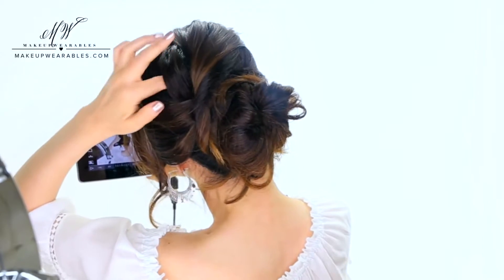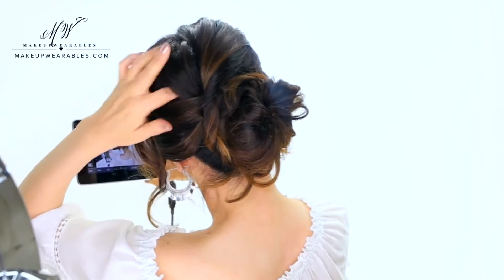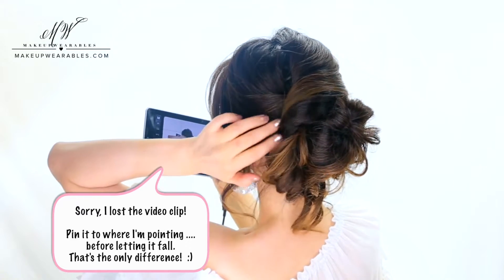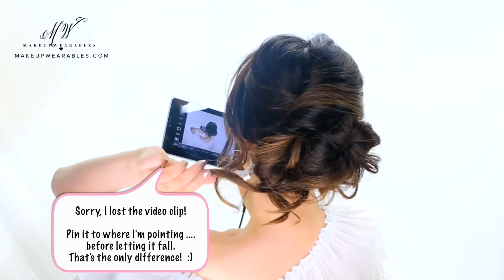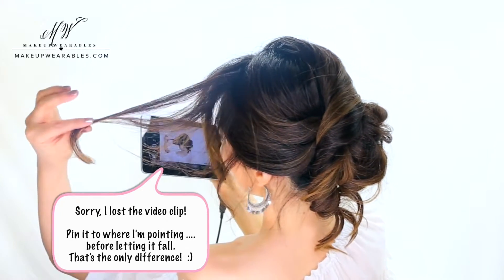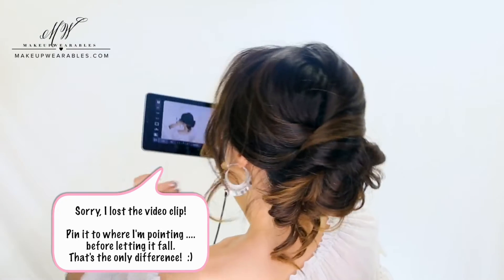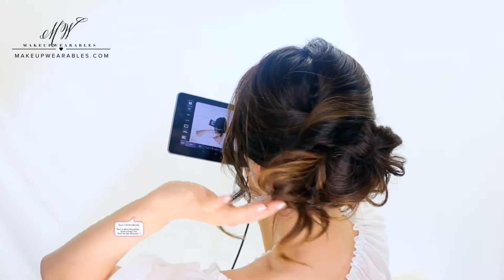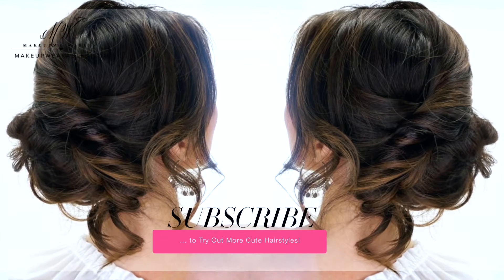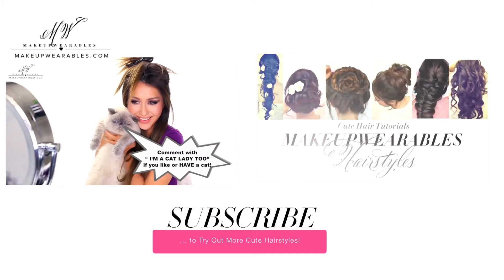So once you've made your basic updo, you can go back and pull out more pieces to make it even messier. I personally wear it even messier than this because I don't do all this sectioning — I just put it all up. I hope you liked today's super easy hairstyle. If you tried it, be sure to share it with me on Instagram. Don't forget to like, share, and subscribe for more cute hair tutorials and I'll see you guys again next week. Have an amazing weekend everyone, I love you guys, bye!